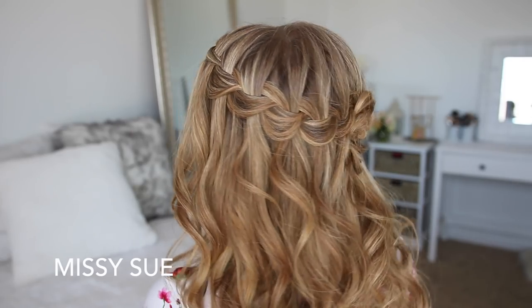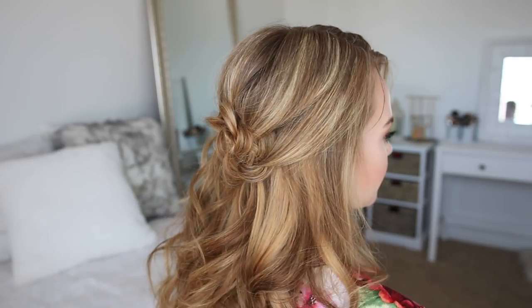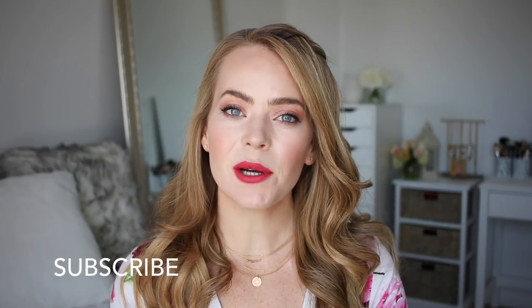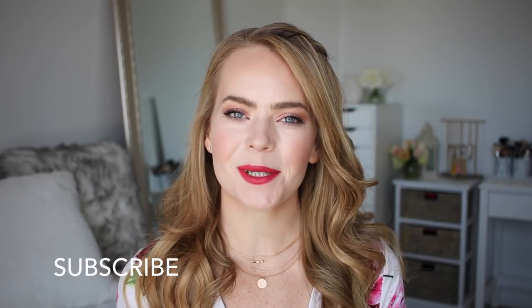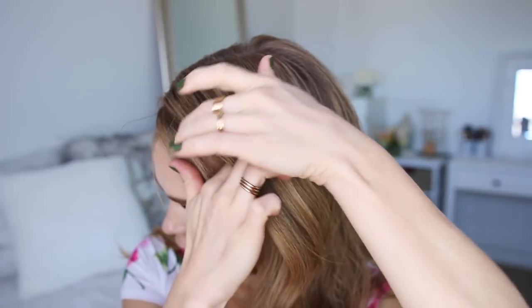Hey guys, welcome back! Today's tutorial is a waterfall braid into a little flower. I think this is such a pretty hairstyle, especially for summer, so I really hope you enjoy today's video. If you haven't subscribed to my channel yet, make sure to subscribe down below, and let's get started.